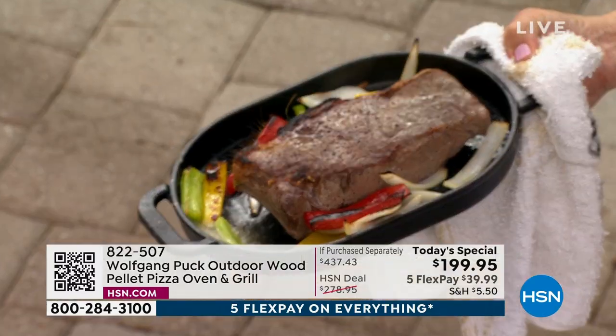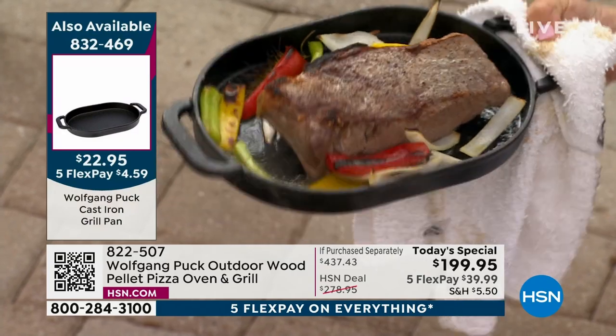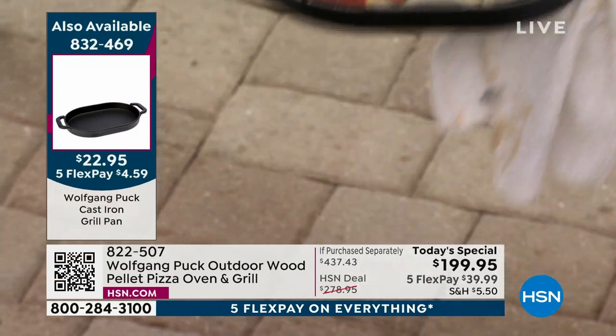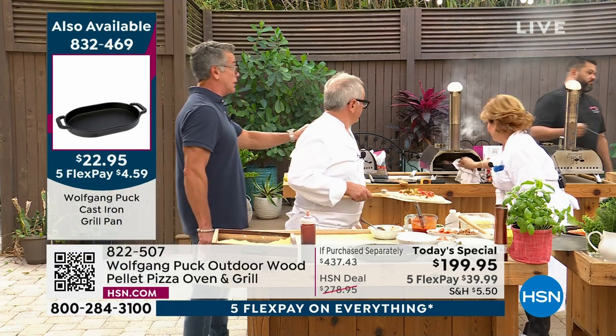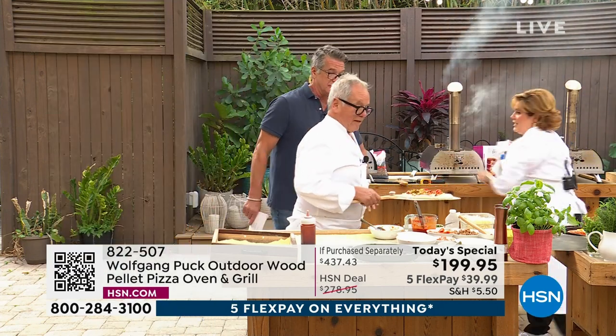By the way, if you want that grill pan — $22.95. I would get that grill pan automatically, because you're going to want to roast veggies and cook other things.